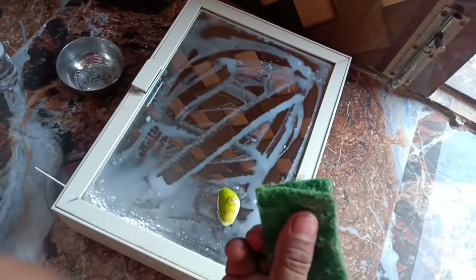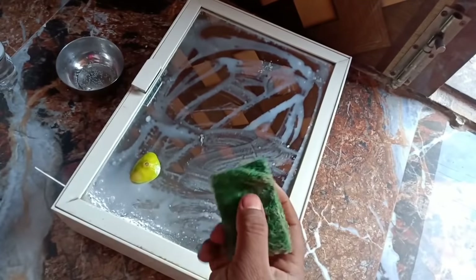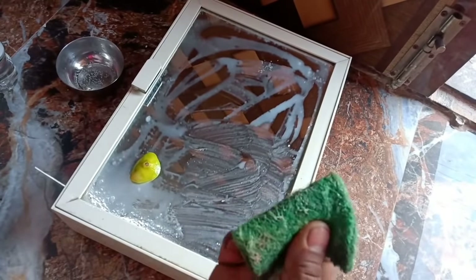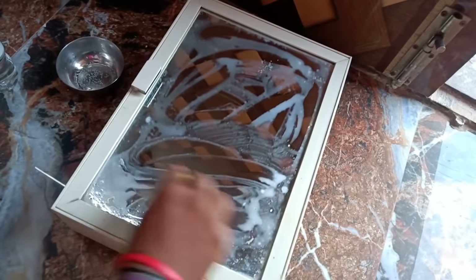It will scrub it. It will scrub it almost, and if you put it in the middle, it will scrub it. You should scrub it again. You will scrub it again.